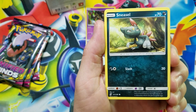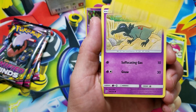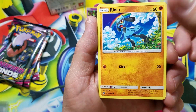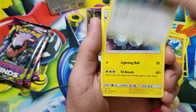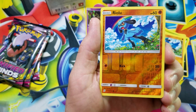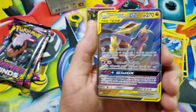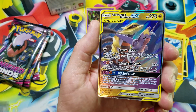Alright, we got Sneasel — bless you — Bounce Sweet, Joltik, Salandit, Riolu. I love that artwork, it's just so colorful. Darkness Energy, Tauros, Munchlax, Magneton, Riolu — hey there it is again, this time reverse holographic, oh nice.